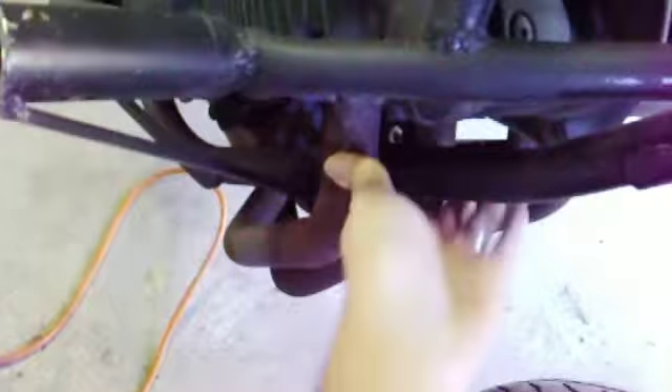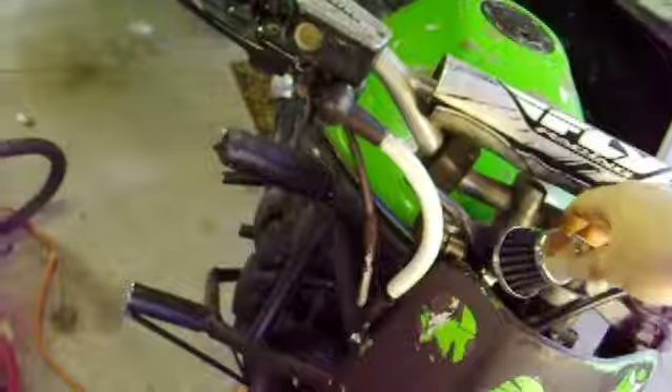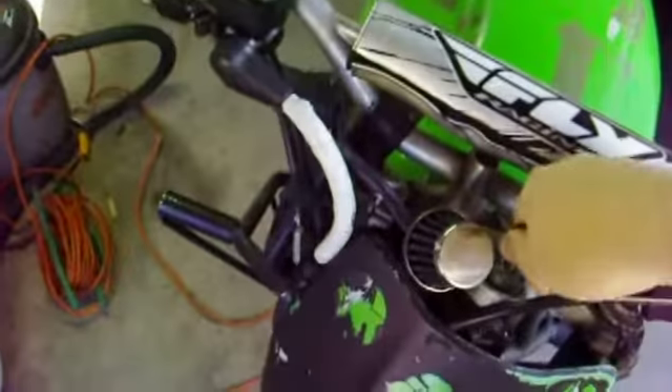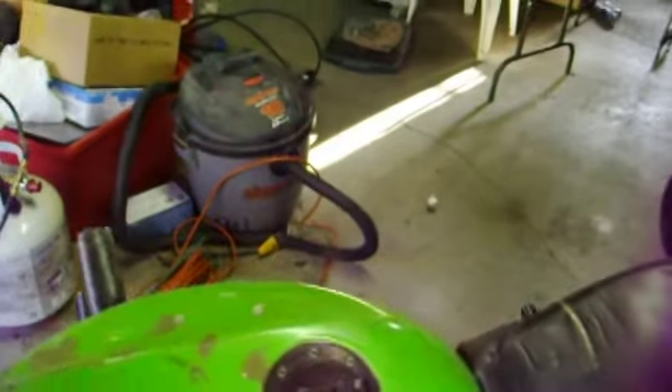As you can tell here, the motor is cold — hasn't been started yet or nothing today. Let's give it a shot and see what happens. Probably need to throw a battery charger on it again, but we'll give it a shot. Let's see, pull the choke out. Oh, nevermind — I guess it will start.